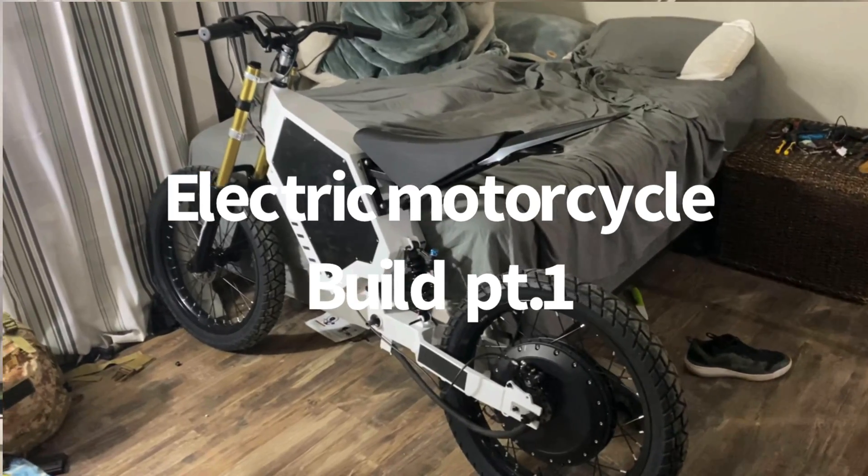Hey, what's up guys, Tommy here back again with another video. You're watching part one of my electric motorcycle build. This video took a lot of time and effort, so if you could please hit that like button and subscribe, that would motivate me to do more videos like this.